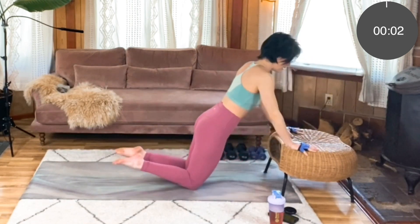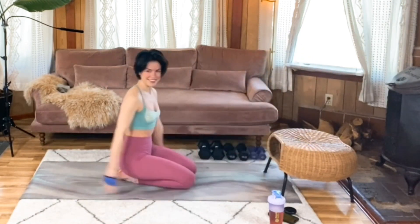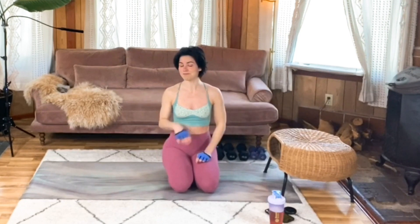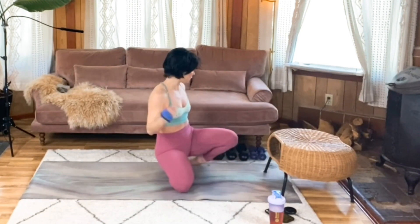Last three, two, one. Well done — such a strong start. Our second move of this superset is going to be tricep kickbacks. So we're really rocking those triceps as we get started.